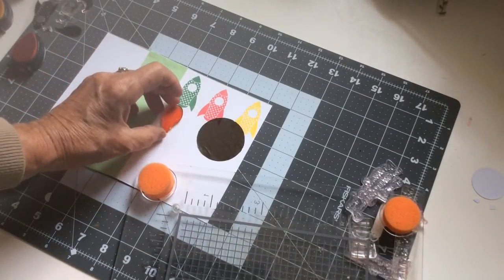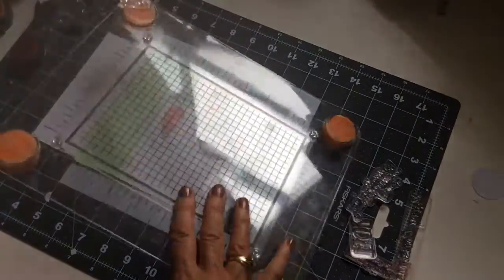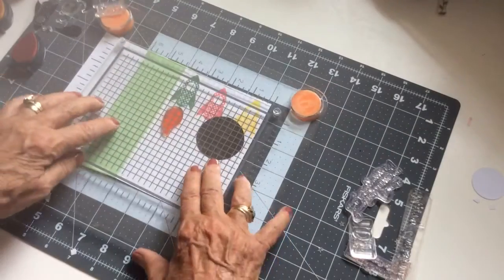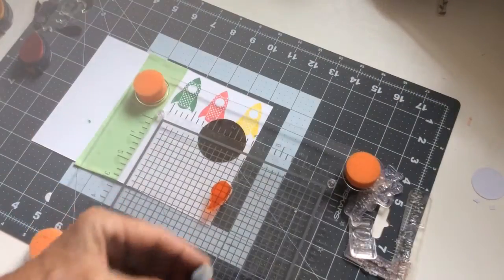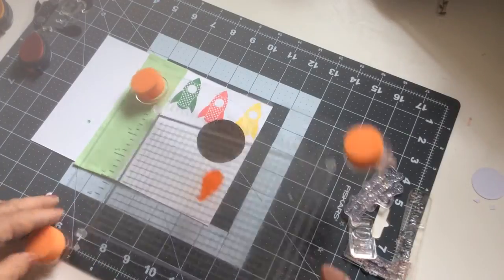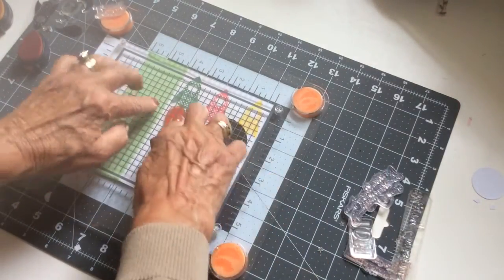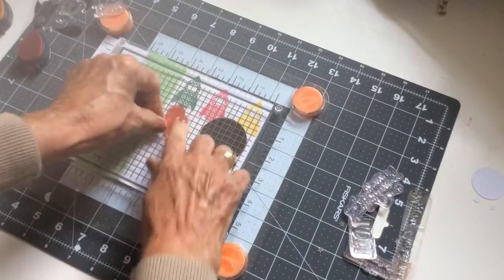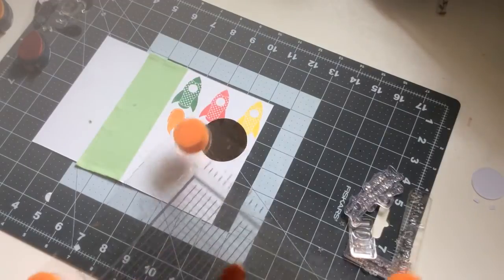Next I'm popping the little comet tail on there. I'm a bit short of orange ink so I'm using a really cheap ink pad that was in a box of ink pads from Hobbycraft — I think it's intended for children to use — not the best ink but it did the job here.